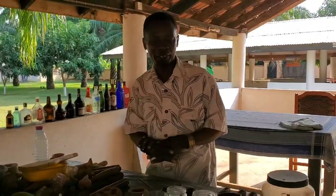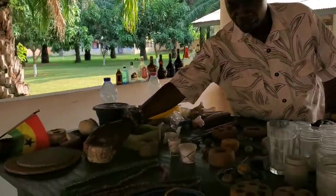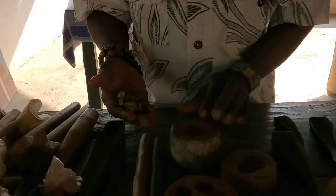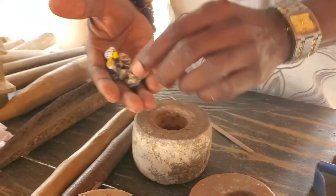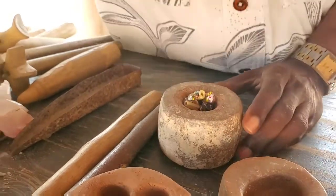In bead making we have five types of beads in traditional bead making. The first one we call the recycled antique bead — that is the old broken one we rearrange nicely in the modern way, and that is the finished part.